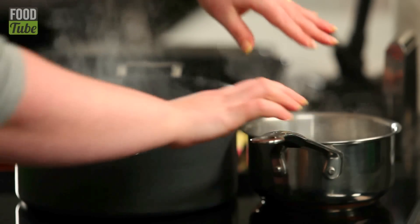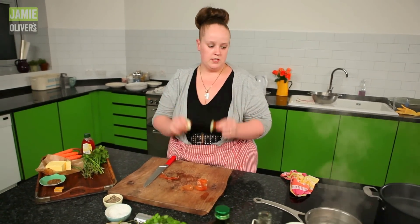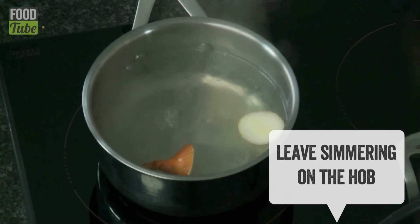I like to make my own stock with all the trimmings of all the veg and the meat. I have a pot of water on the boil. These — any other time you'd throw them away. Not today. In they go, into the water.